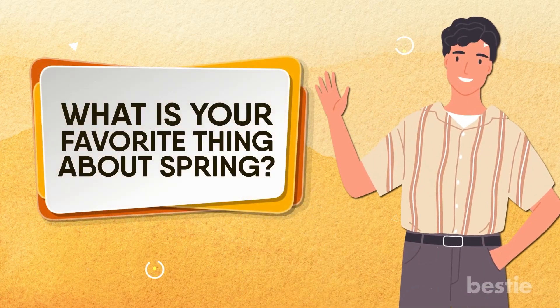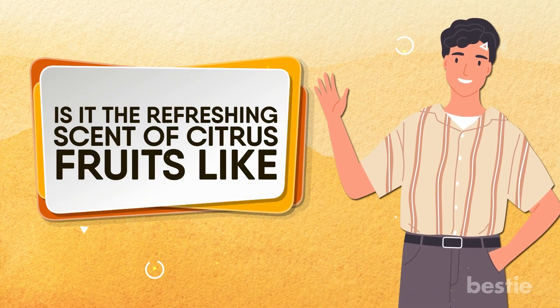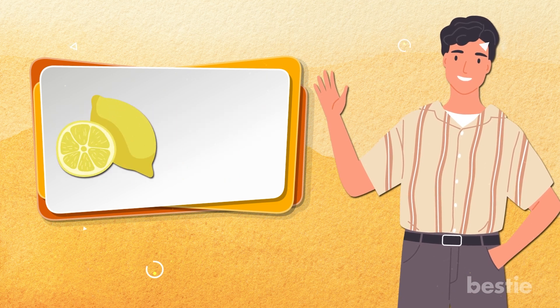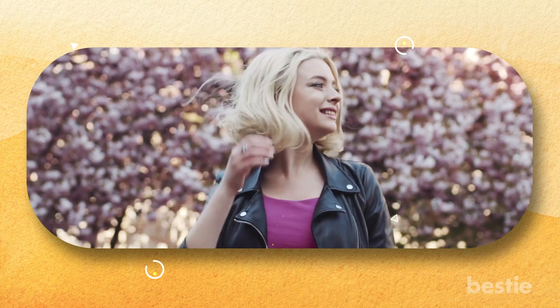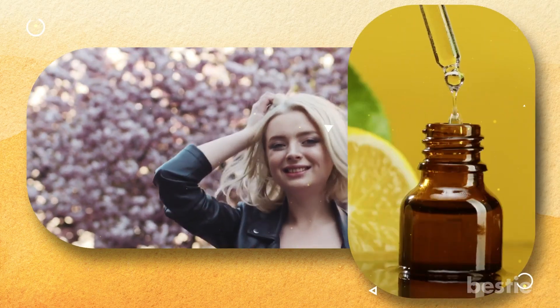Hi there, viewers. What's your favorite thing about spring? Is it the refreshing scent of citrus fruits like lemons and oranges? Mine too! If you're looking to make the spring vibe last all year round, then citrus oils are definitely worth a shot.